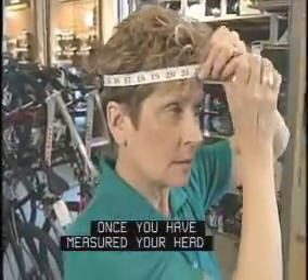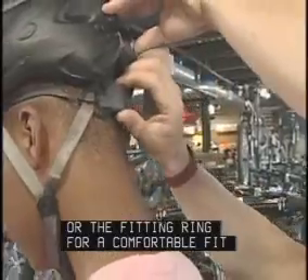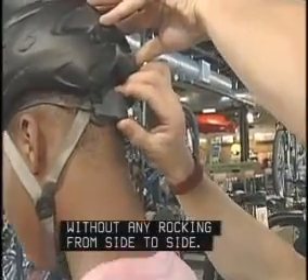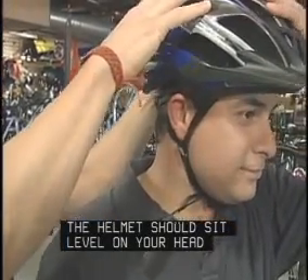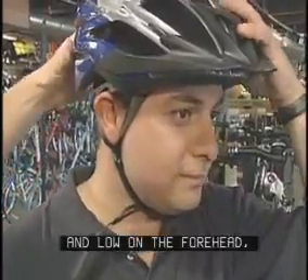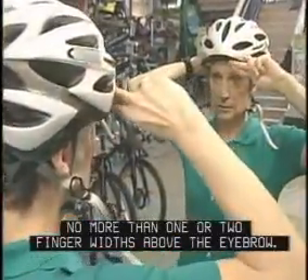Once you have measured your head and chosen a helmet, adjust the sizing pads or the fitting ring for a comfortable fit without any rocking from side to side. The helmet should sit level on your head and low on the forehead, no more than one or two finger widths above the eyebrow.